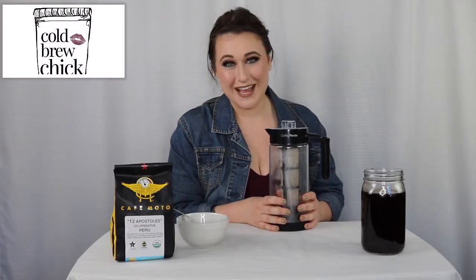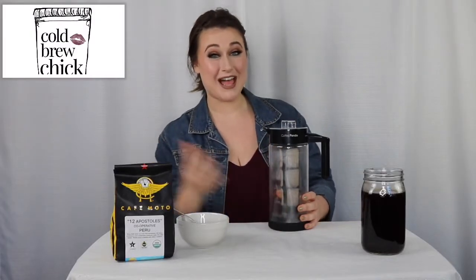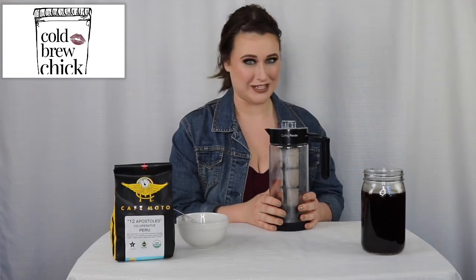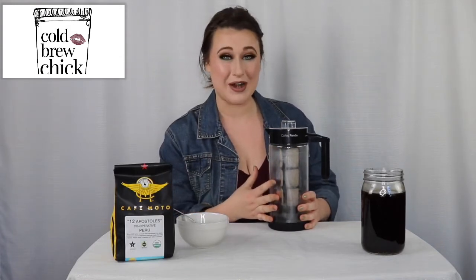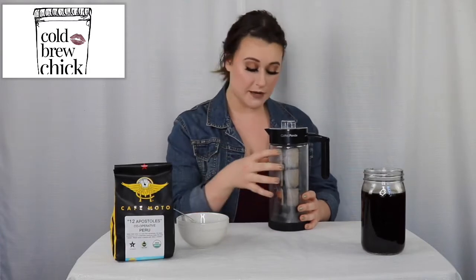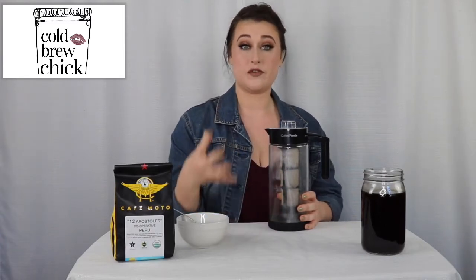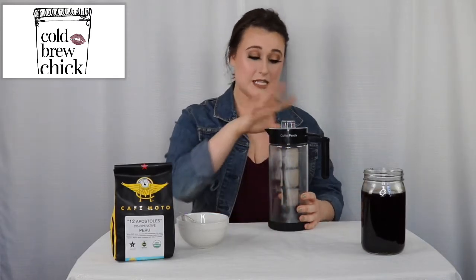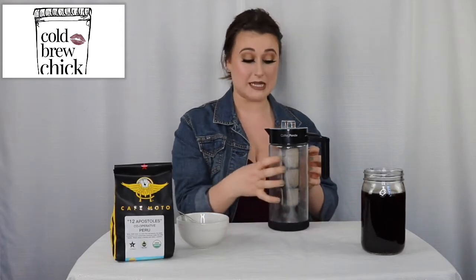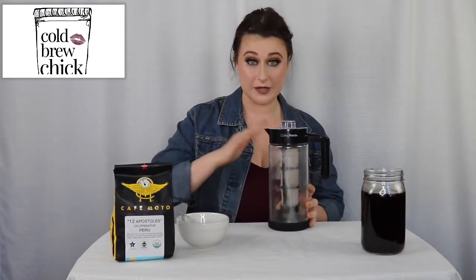Hey friends, thank you so much for checking out this video. My name is Rachel, I am a blogger and lover of all things cold brew, and today we're going to be checking out the Coffee Panda cold brew maker. This maker is awesome because it's meant for a smaller portion, so if you're making it for at-home use and just playing around with different cold brews, it's perfect. It specializes in using an immersion style cold brew, meaning the beans are in the water throughout the entire steeping process.